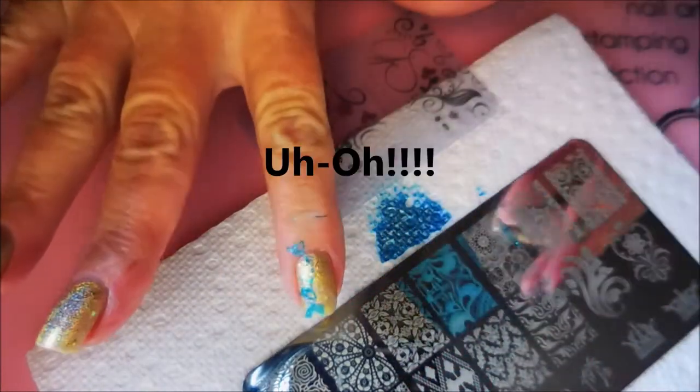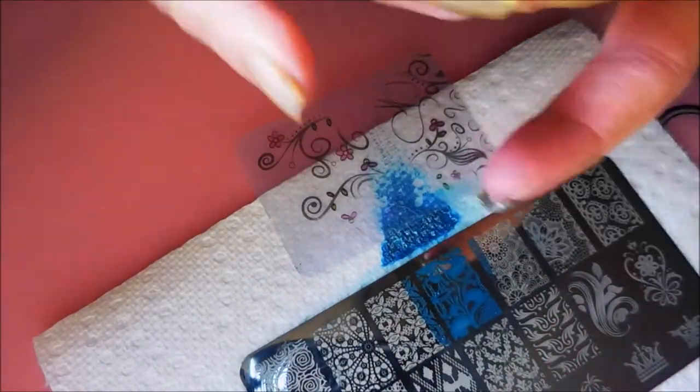Oh, and there we go. It didn't transfer all the way because it dried up too quickly, so I've cleaned it off and I'm going to put some of this Orly Binder on and do this again. Here we go — let's give it another try.